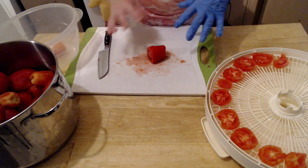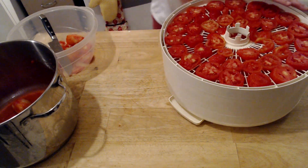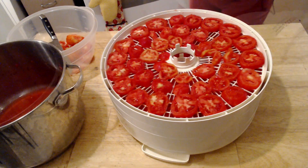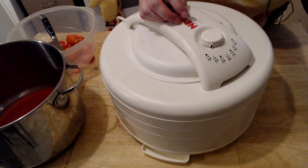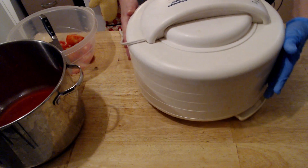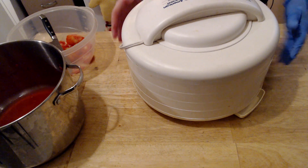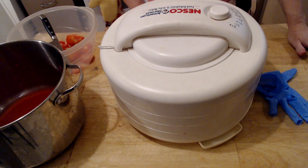I will bring you back when I'm finished cutting them up and layering my trays. I've got four trays. Put the lid on. And it's going to be — put some veggies — 135 degrees. It says 135; I might go up to 145. So I'm going to plug this in on my porch, and we'll let it go. Before I go to bed, I'll check on it.